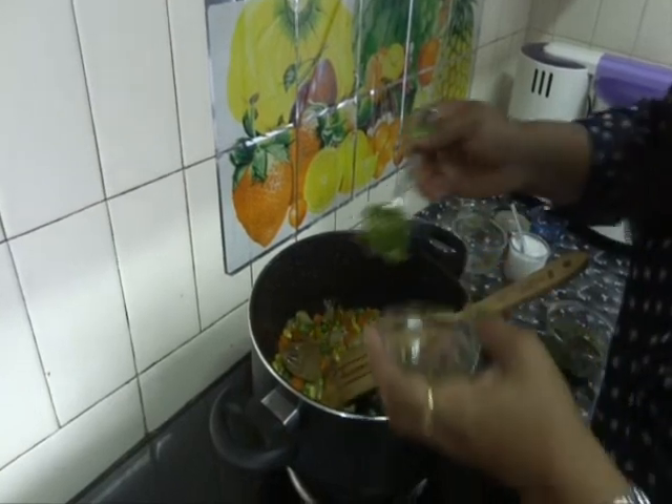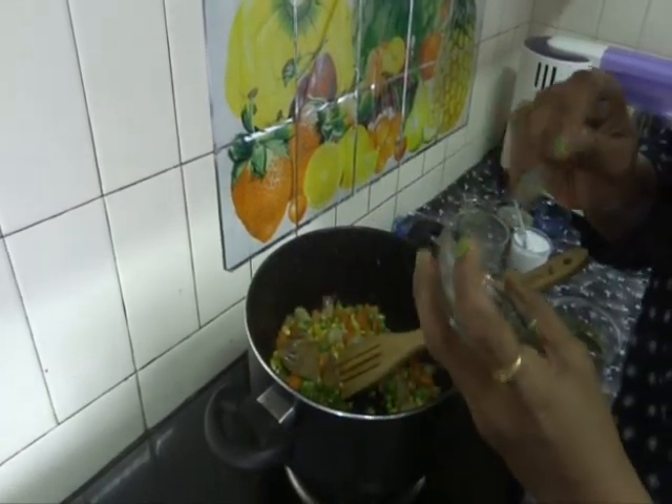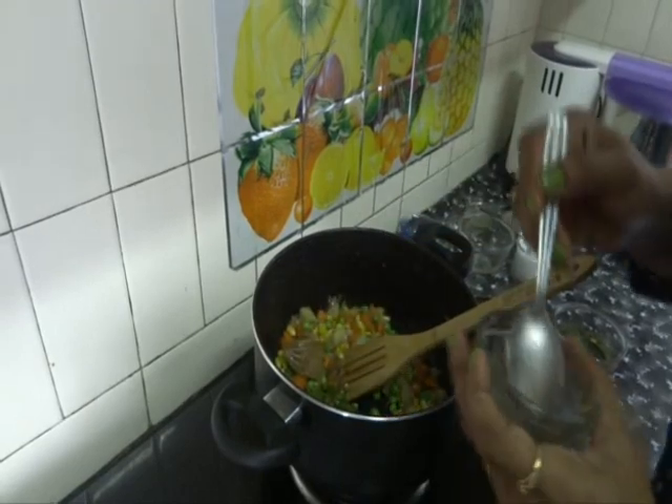Fry all the vegetables for 5 minutes. Add the crushed green chillies — I have added only 1 green chilli in the paste. If you add it like this it will give a very nice flavour.